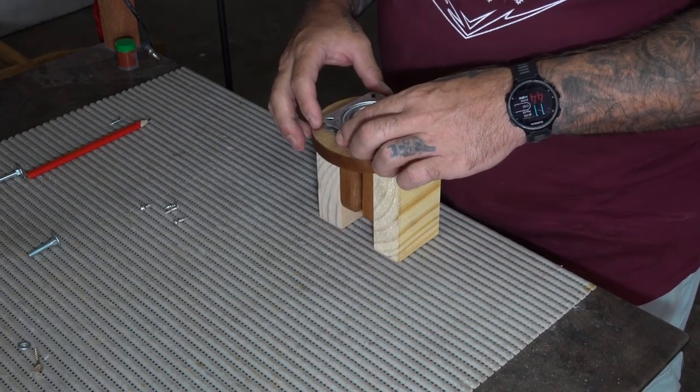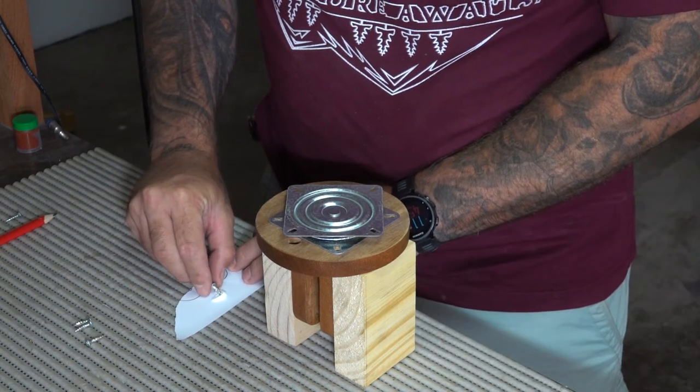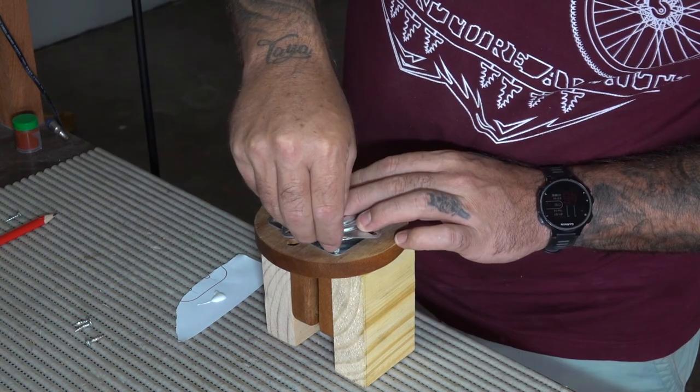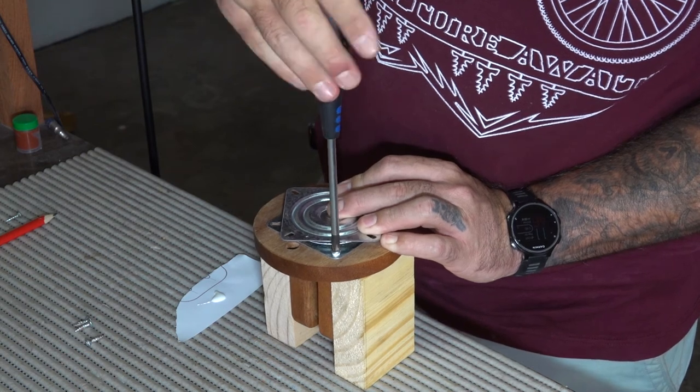Now I'm attaching the swivel plate for the last time. The screws I have here are fairly short, so for a little bit of extra security I decided to coat each of the screws in a bit of wood glue before I turned them in. I don't know how much strength it's going to add, but better safe than sorry.